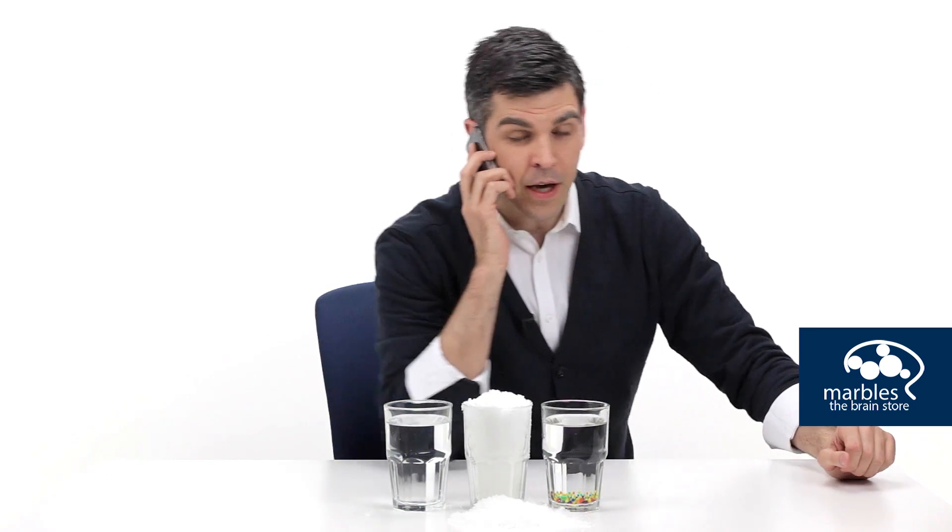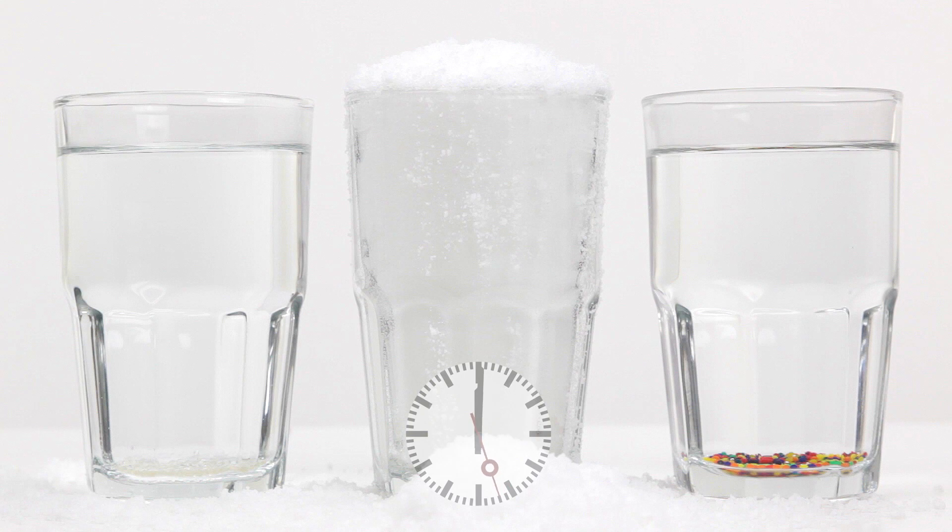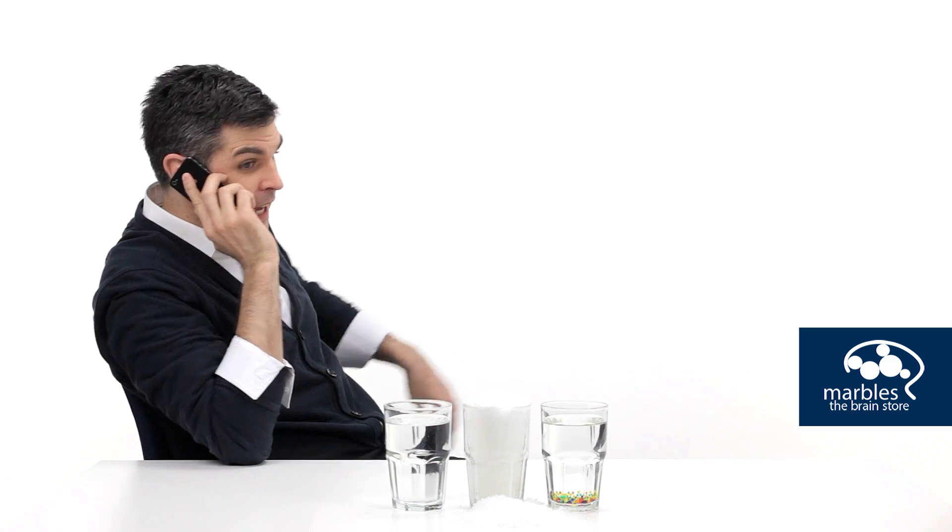Brain Coach Don here. Game night? Absolutely, I'm available. What are you thinking — word skills? Critical thinking? Party games? Oh yeah, I can think of a few.